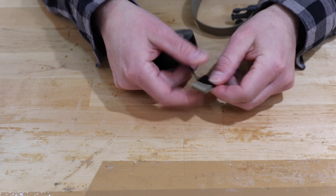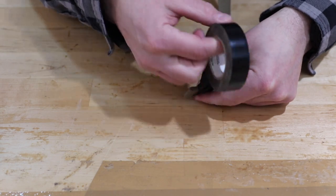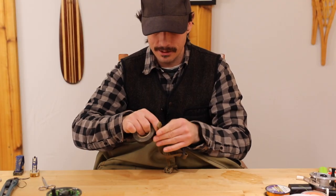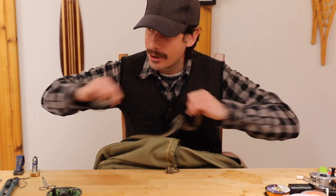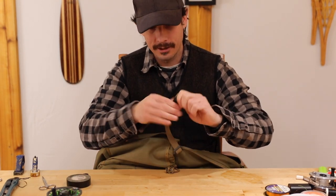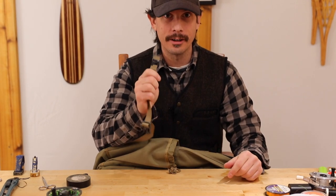We're just gonna take this electrical tape, put it over top like this, and go around two times. When you do this you want to have it tight, so you're gonna pull on it — and there you go. This will last you a very, very long time. Do it to any strap that gets in the way.